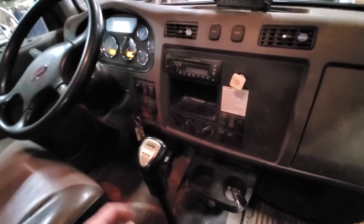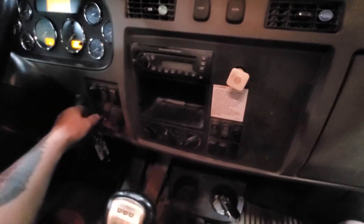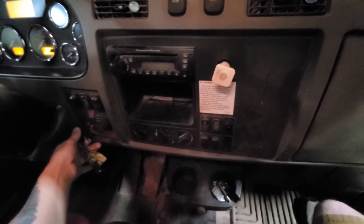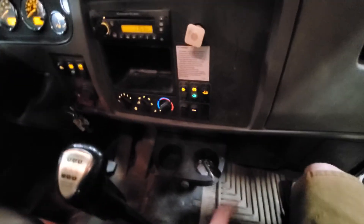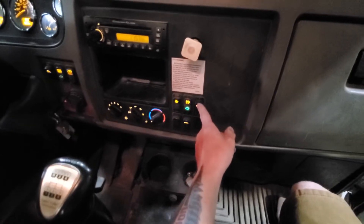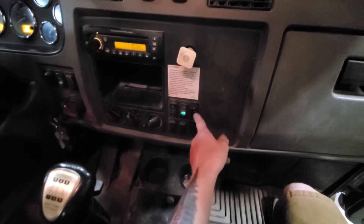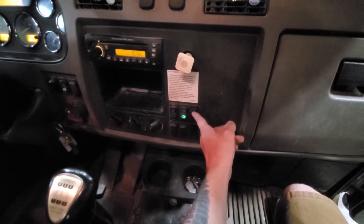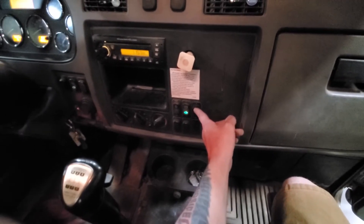So we had to take the strobe back out of here obviously and do some rewiring. Let's fire this thing up and show you what she looks like now. This is the button that controls everything — the overhead light bar and all. Let's go check it out.